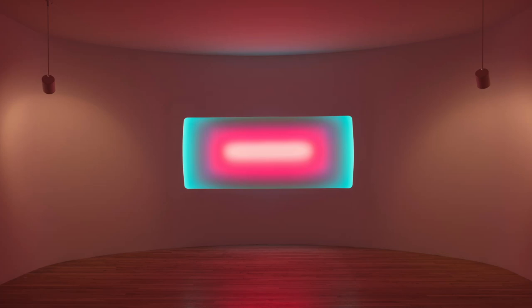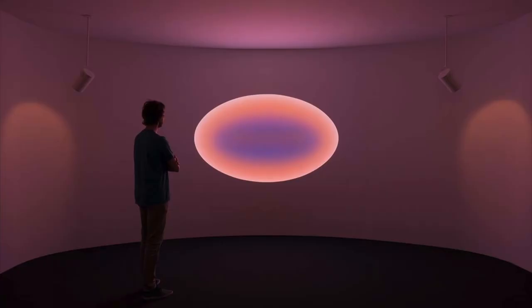I really like these artworks by an artist named James Turrell. They use a combination of LEDs and glass to create this really atmospheric effect.